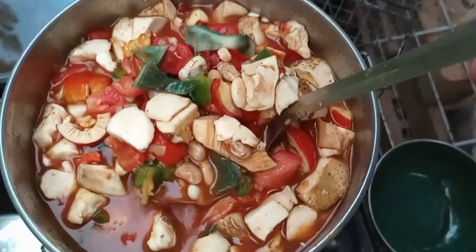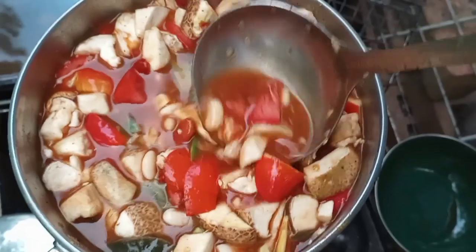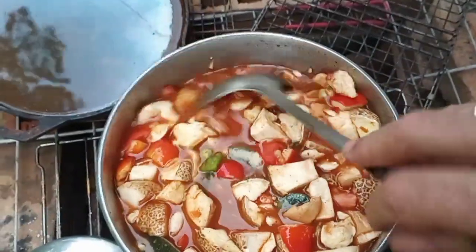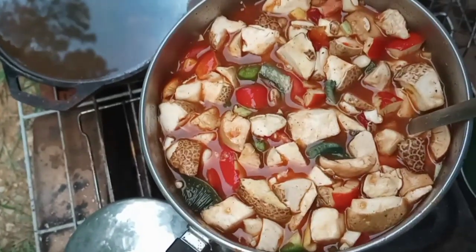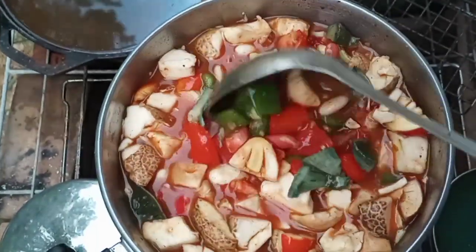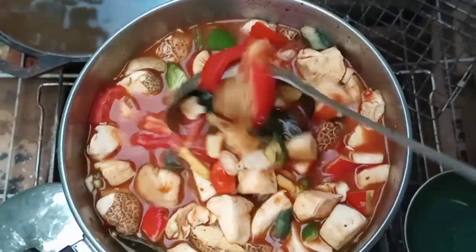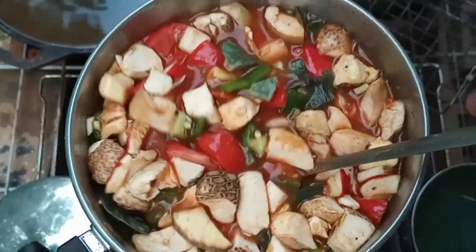Papa is definitely not going to be able to eat this. I've got at least one, maybe two of those indigo milkies in here — they're going to be hard to see because they kind of lose their blue color. There's some cumin and a couple of my cayenne peppers from last year that I chopped up and put in there.